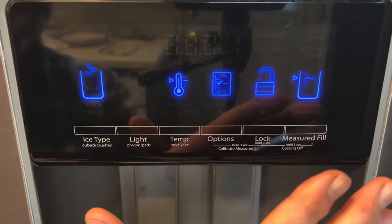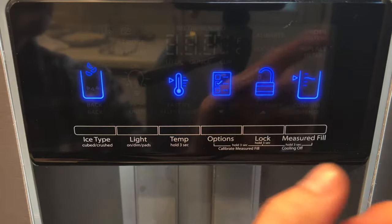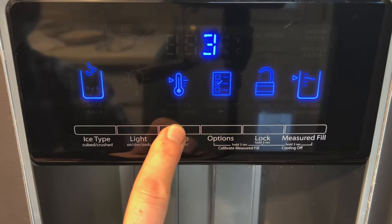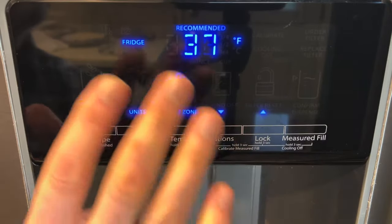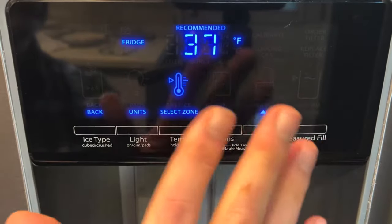Here we are at the control panel in the Whirlpool refrigerator. In order to change the temperature on either the refrigerator or the freezer side, all we have to do here is come to the temp button, press and hold this, there'll be a countdown, and once that completes, you'll see the temperature of the fridge side by default first.